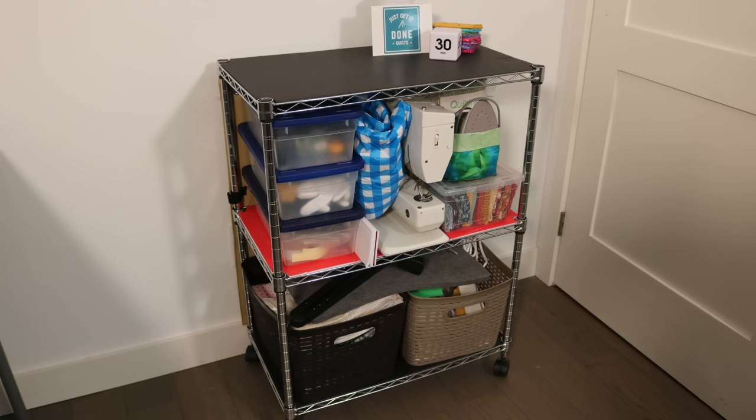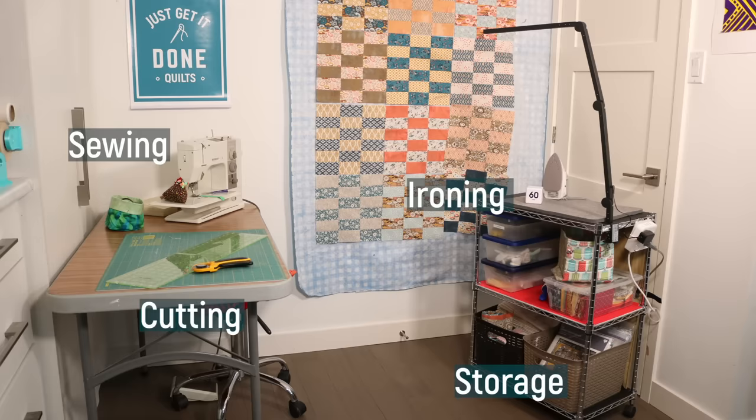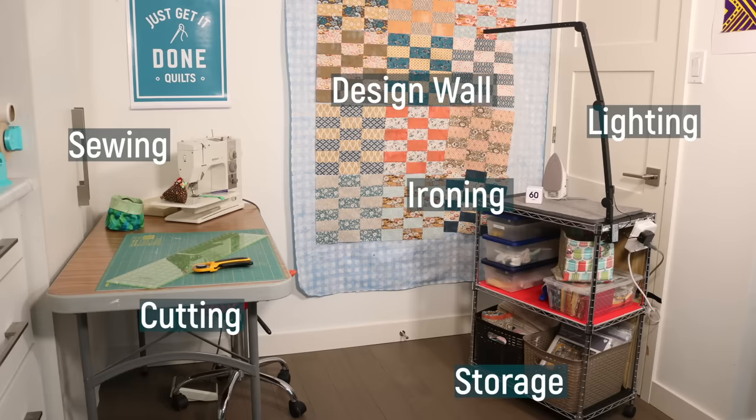A sewing room is a luxury that so many of us just don't have. We're sewing at our dining room table, in a shared space, in small condos. So today I'm showing you a storage solution to keep your tools, your stash and your projects organized. Then it expands into a functional sewing triangle with zones one, two and three when you need it.